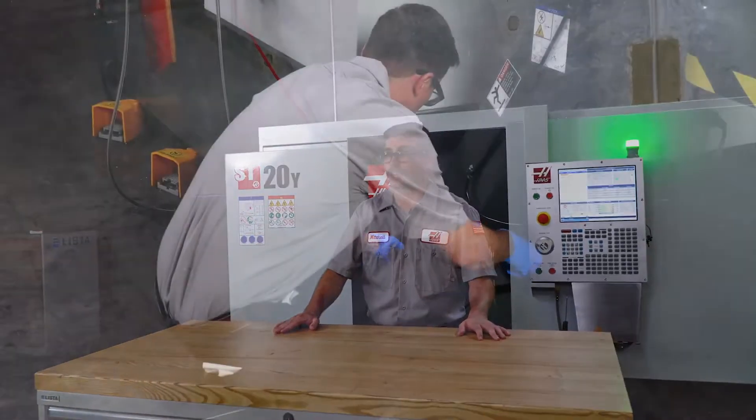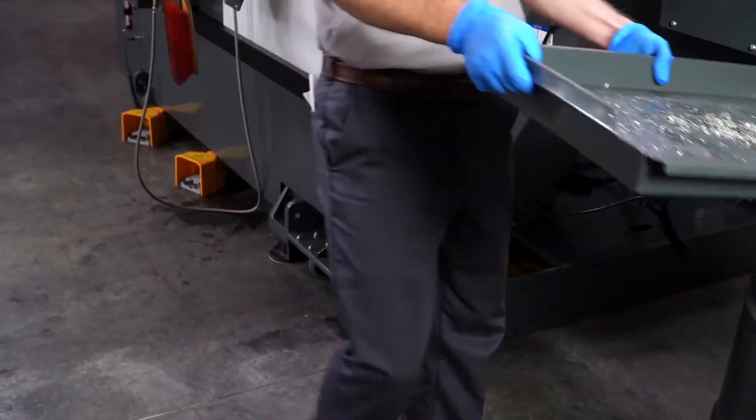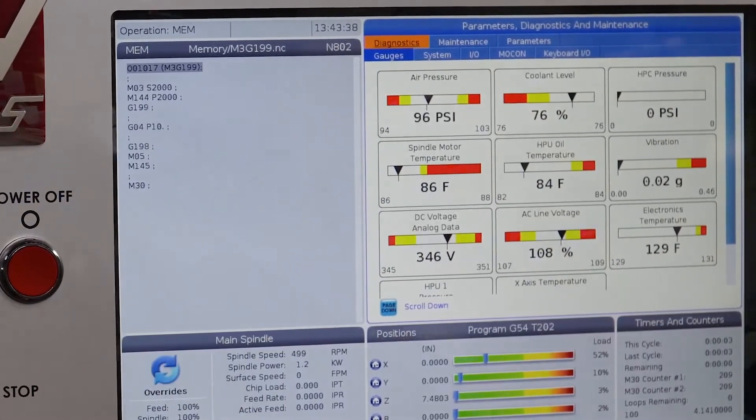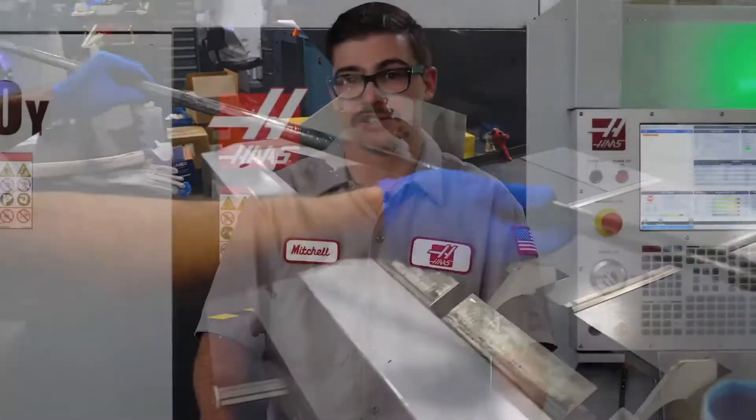Taking a few minutes out of your day to take care of your machine may cost you a few bucks in the here and now. However, you will be money ahead in the long run, especially when considering the alternative of paying thousands of dollars to replace worn down components on your lathe, in addition to the loss of revenue due to machine downtime.